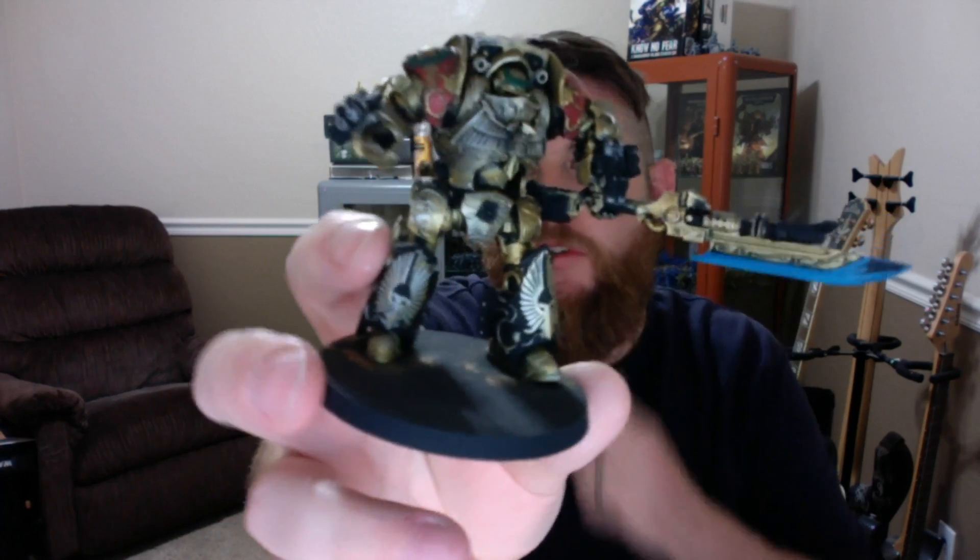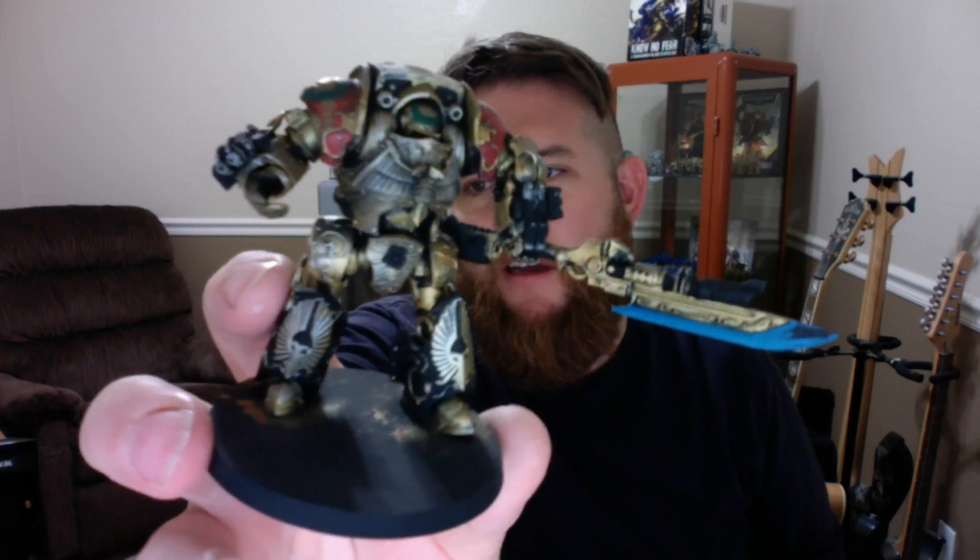We've got special rules for the other dreadnought that has the lascannon and power weapon, and I did him in a slightly different scheme — or started him in a slightly different scheme — with a little bit more black rather than so much of the gold. But now we've got special rules for the big daddy.